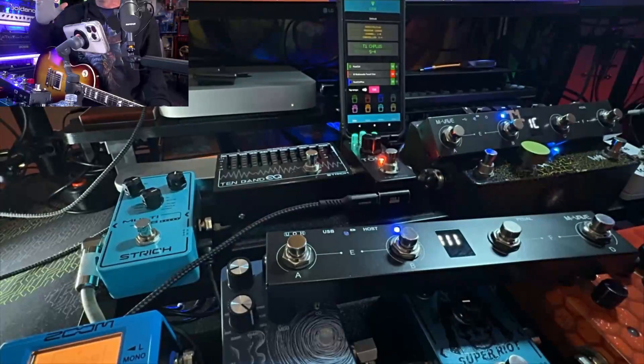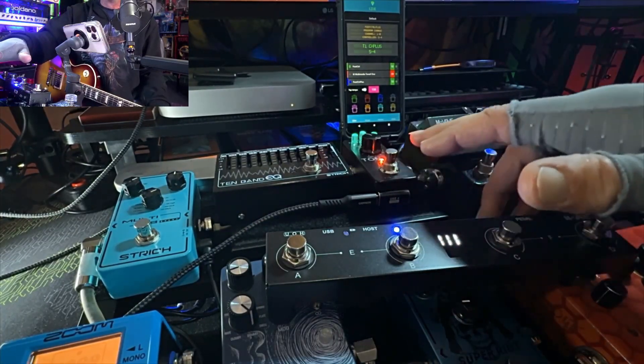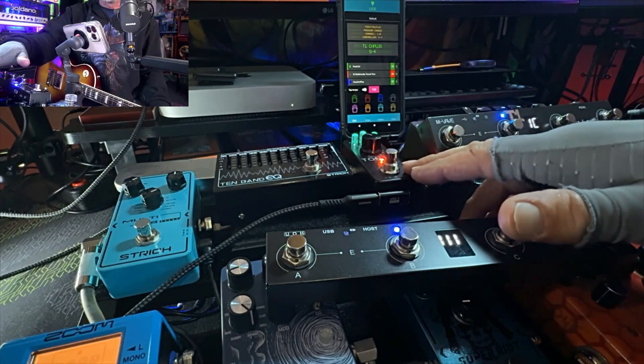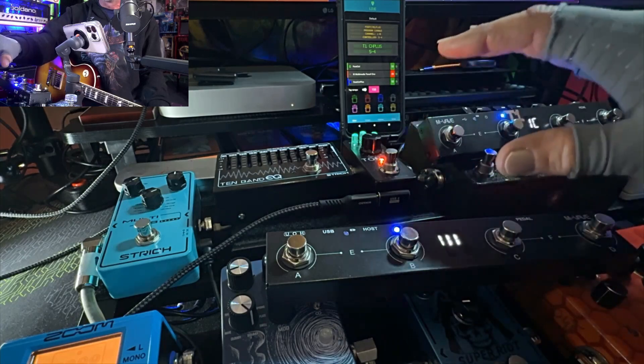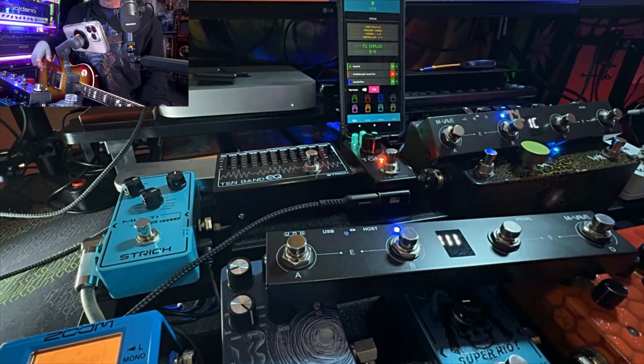I have in front of me my pedal board that I've been working on this week. It's a lot of fun, and we all know that the ToneX just updated their software and it gives us all sorts of effects in the ToneX One as well as the big boy. Pardon my old man gloves — I have really bad arthritis, tendonitis, and carpal tunnel.